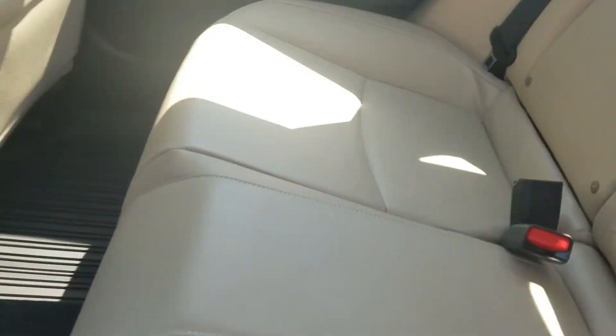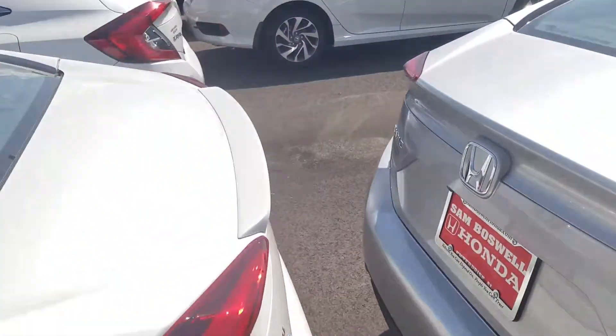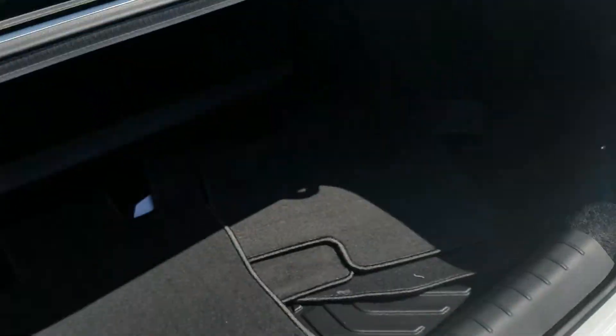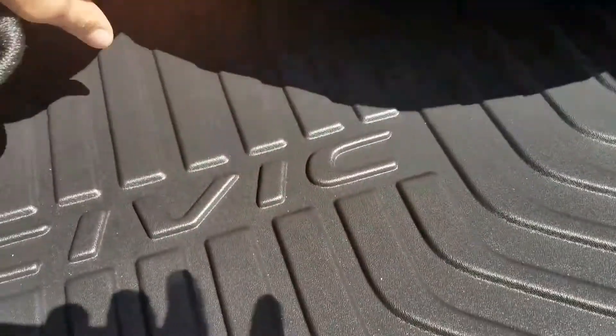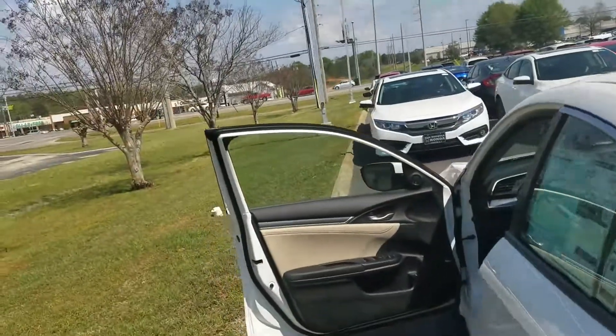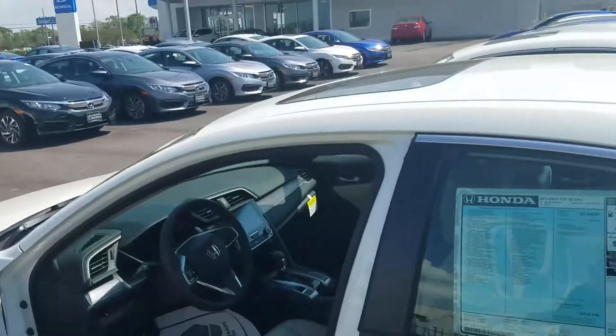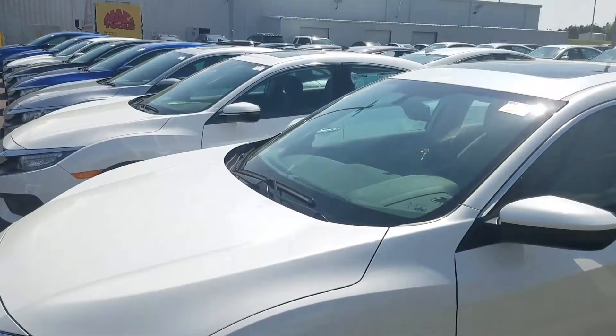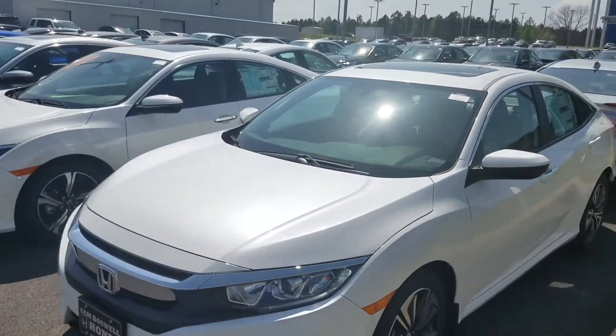Back here you have the all-weather mats, and in the rear cargo area there's a cargo tray with the Civic emblem. If you go to the beach or even the grocery store and have a spill in the back, it'll stay in that mat and not get all over the vehicle. You also get free tire rotations and free car washes for as long as you own it.